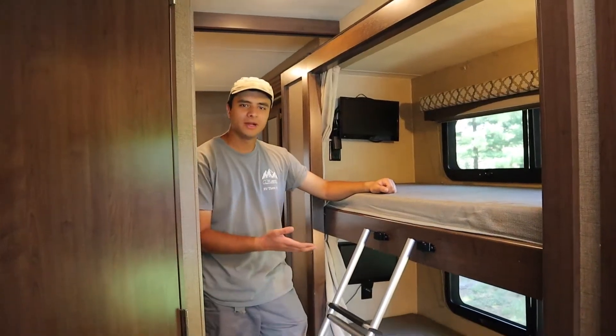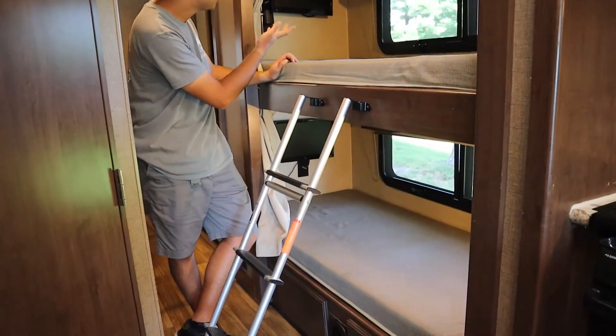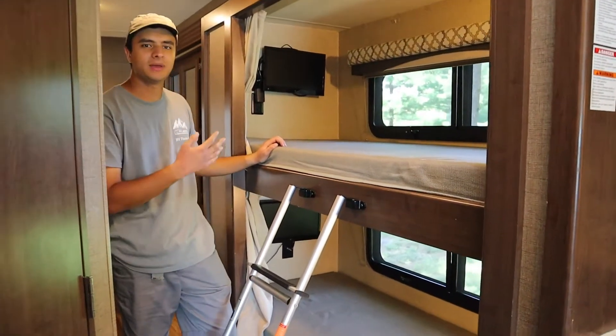Over here are your bunk beds. You have privacy curtains and TVs for both the top and bottom bunks.